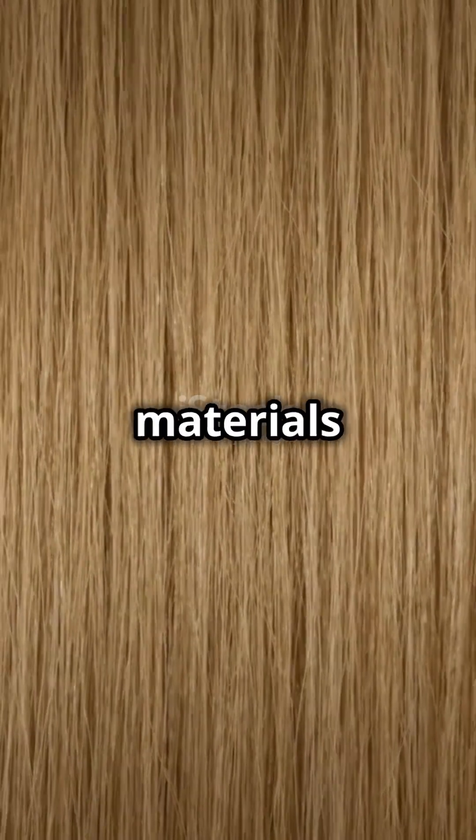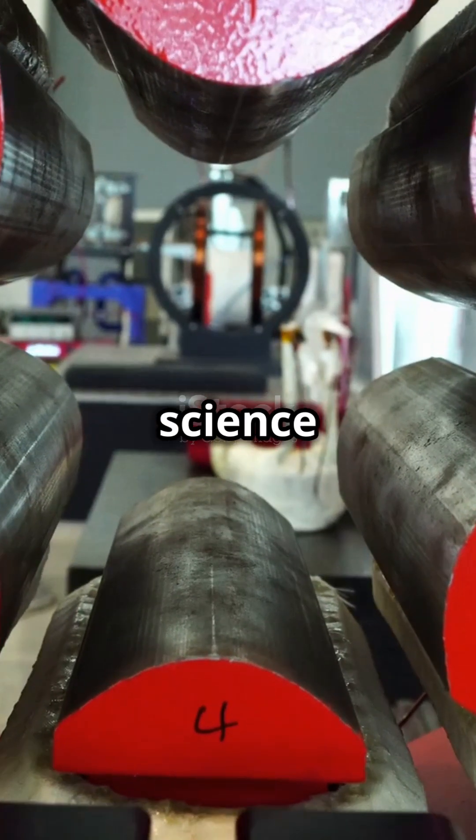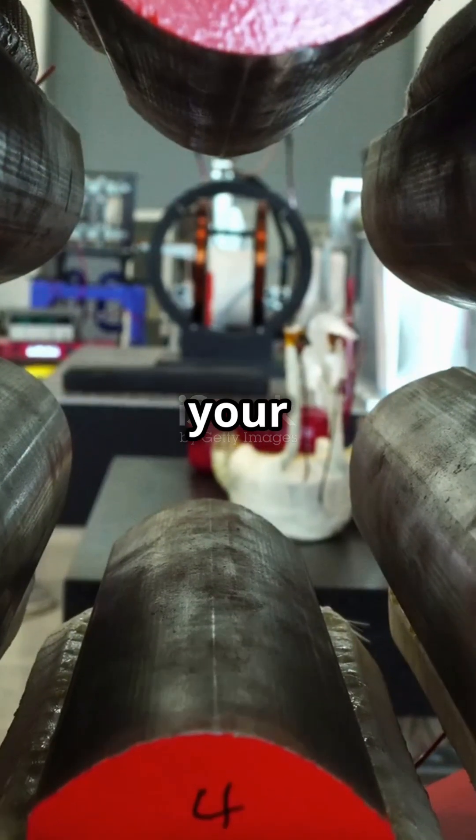Now try using different materials like a balloon or a sweater to build static. Can you make the paper move faster? Tag me when you try it! If you love mind-blowing science like this, hit like, share with your friends, and don't forget to follow for more. See you next time.